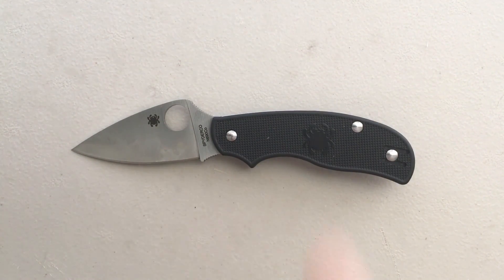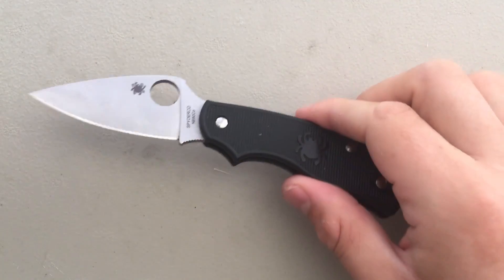Hey everybody, Nick here, and today I got a review for you of this little guy. This is the Spyderco Urban.